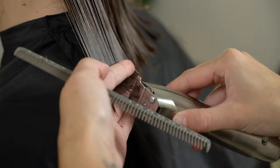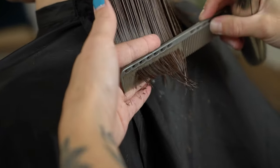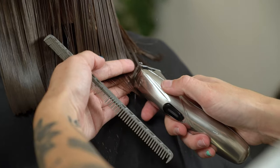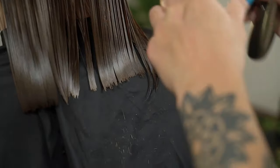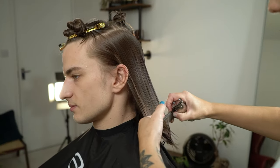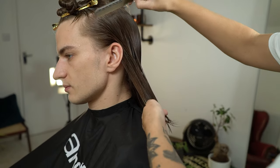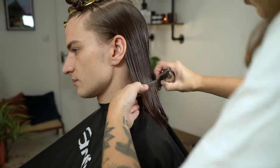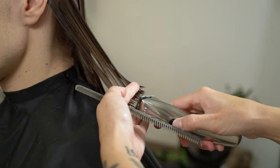Notice how I'm using different angles of the trimmer — this will allow me to really create a textured finish. Next, comb the hair behind the ear to the back of the head. Use your guides to continue your one length cut.